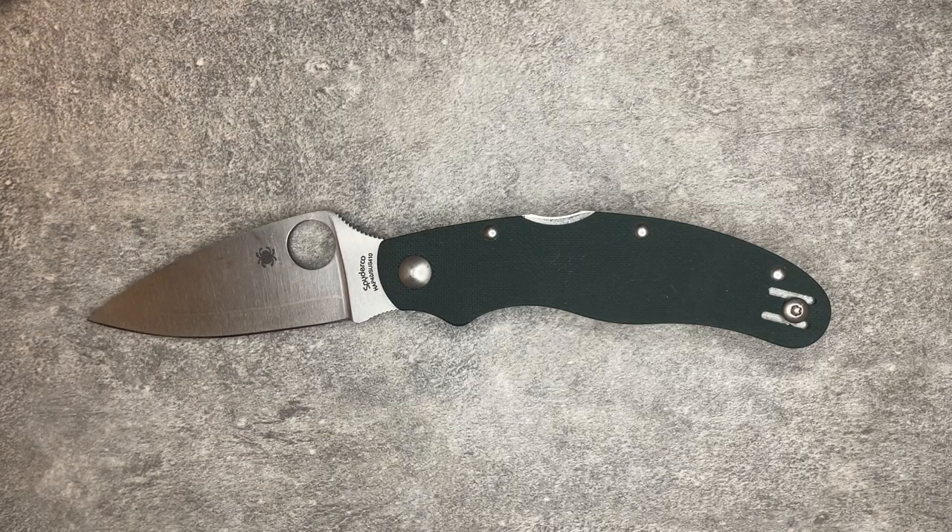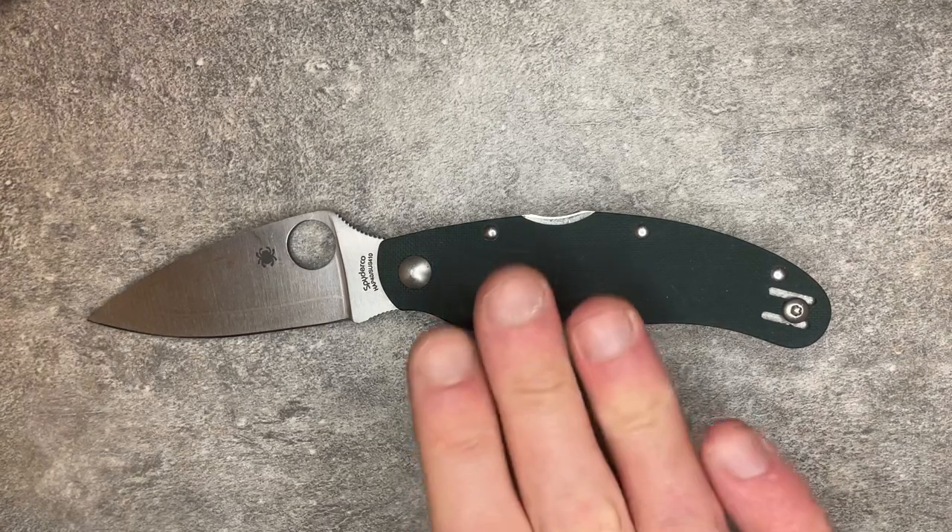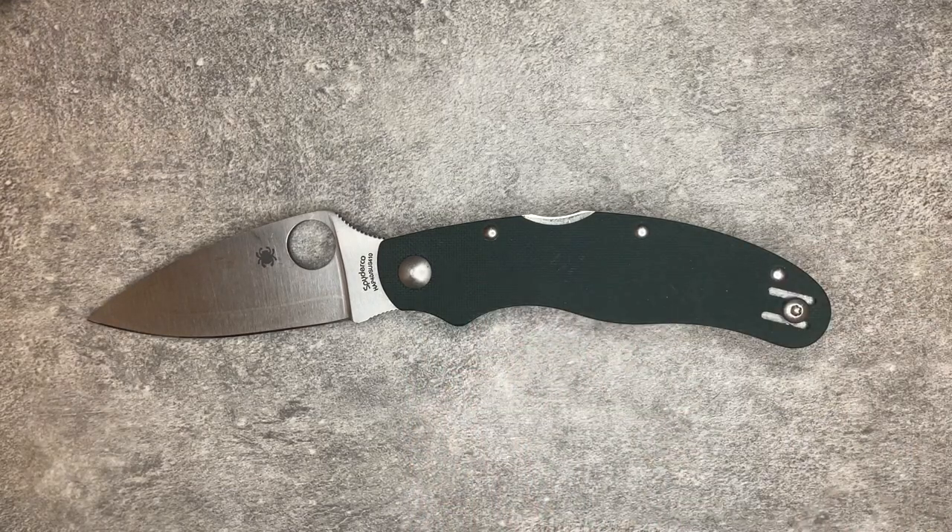If you like the design, the look of it, the pinned look with the domed pivot, and the Forest Green G10, it's a nice knife — but it just doesn't quite perform at the level that a lot of their best models and designs do. That's where I stand on the Cali 3: cool knife, not my favorite. I wanted it to be my favorite, but it's just not.